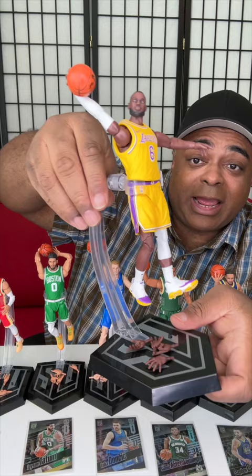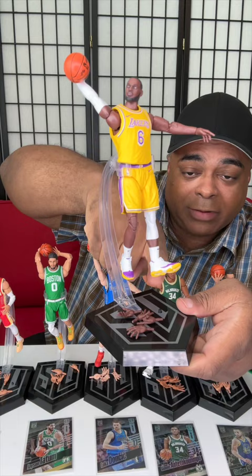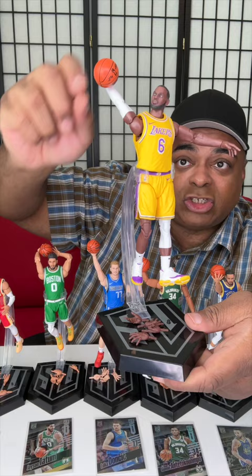Alright, I'm gonna put these together — finally finished. They come with a stand, so they're floating in the air, or you can put them on the stand. They have little pegs underneath their feet, and you can change the hands — there are four different hand options to swap out.